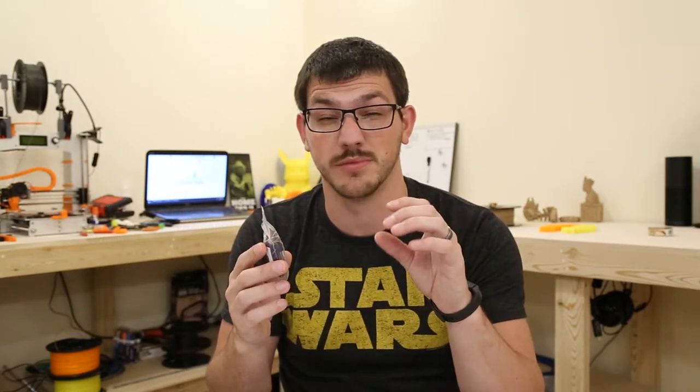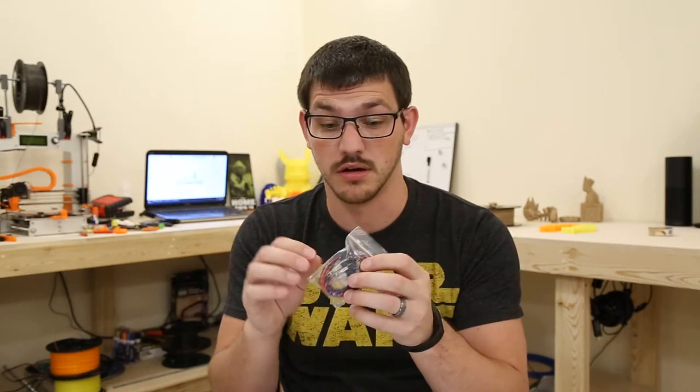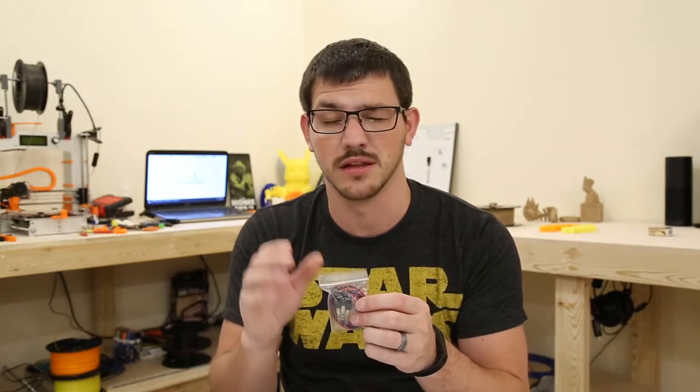I also got some more limit switches for the GTEC. The Z has been giving me a little bit of issues with an inconsistent home, so I picked up some new ones. They're basically disposable — I think they were $2 for three of them. I'll put one on there and see if we can get a more consistent click and a consistent home, which will help with leveling.